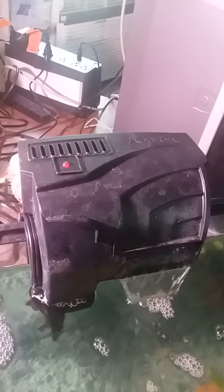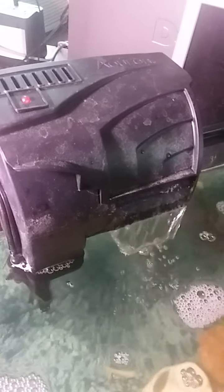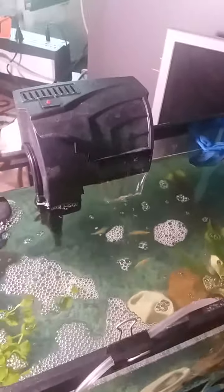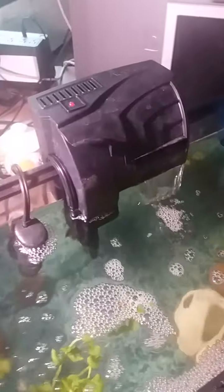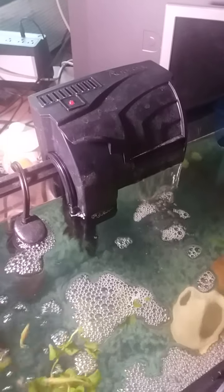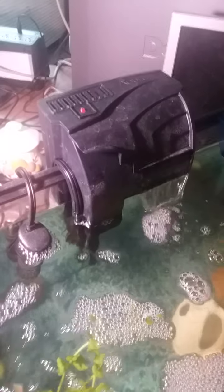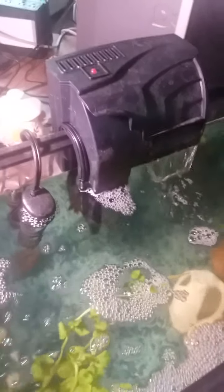For anybody worried about aeration — there's one airstone, two airstones, plus aeration from the hang-on-back filter. I'm definitely impressed with this Aqueon filter, and all the Aqueon products we've bought so far have continued to impress me, so I think we're going to stick with Aqueon. The new air pump is not Aqueon — I'm not sure yet if it'll work out, but it came highly recommended by a friend. When I set the 20-gallon up, watch for an update.